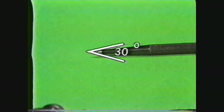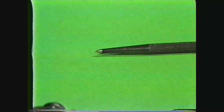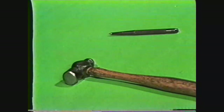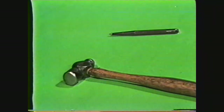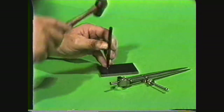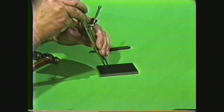The prick punch is a solid steel tool sharpened at one end to an included angle of 30 degrees. It is used along with a layout hammer or small machinist hammer to make small indentations on the workpiece. These indentations are used to mark the intersection of two lines or for placing the leg of a divider when scribing circles or arcs.